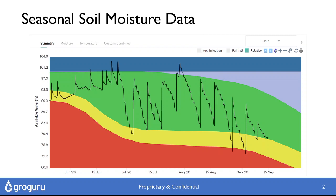Because you have to wait until you've planted the crop and got a plant stand before you can install the probe, and then you have to pull it out again at harvest time. And so there's a lot of data missed and a lot of value that's left on the table.